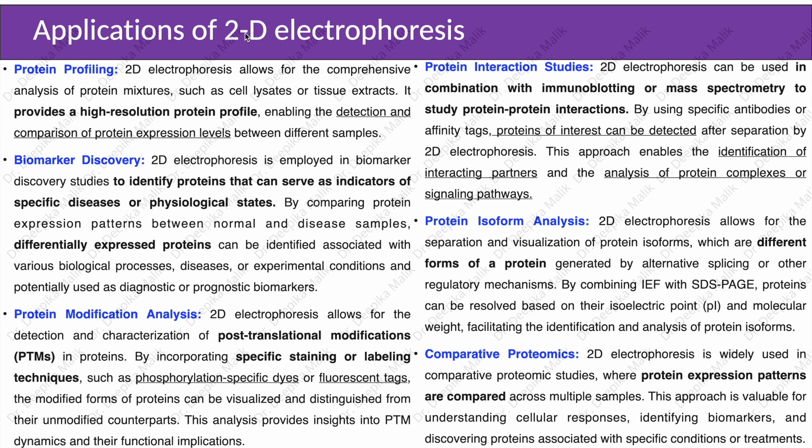Applications of 2D electrophoresis include protein profiling: 2D electrophoresis allows for the comprehensive analysis of protein mixtures such as cell lysates or tissue extracts. It provides a high-resolution protein profile, enabling the detection and comparison of protein expression levels between different samples.